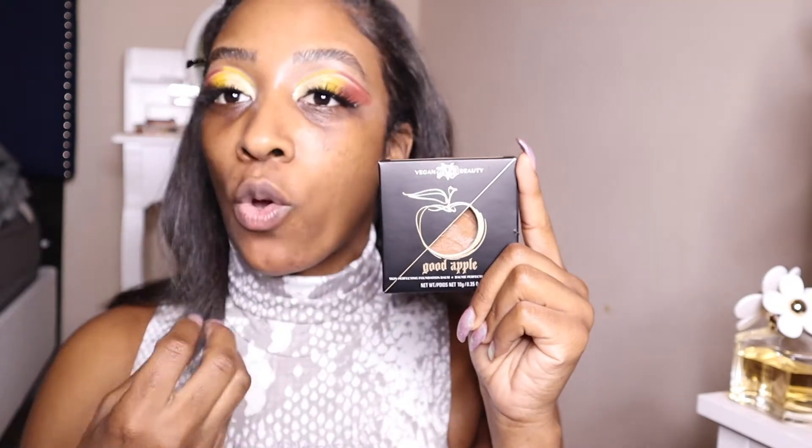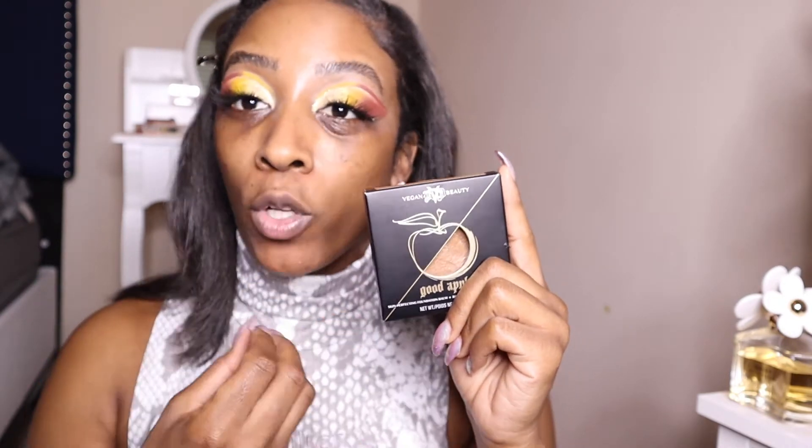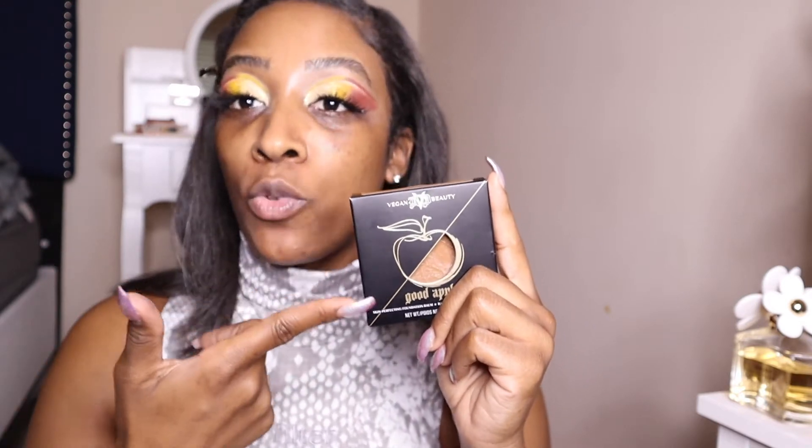The Good Apple Foundation looks nice going on and definitely gives a full coverage vibe — it's a really good foundation. The only thing is that I have oily skin and throughout my day you can see the oil poking through, so it just isn't for my skin type. If you have dry skin, the oils will look great, but for my skin it creates acne and little bumps.